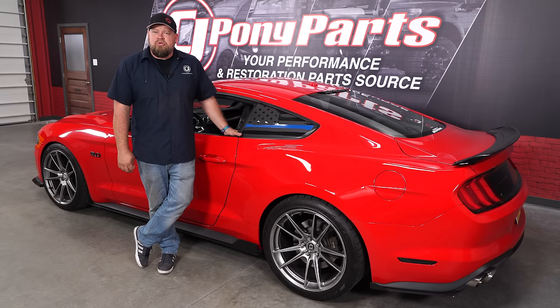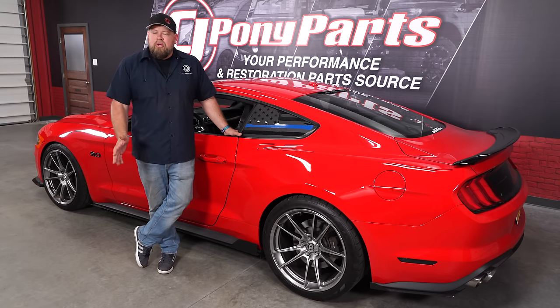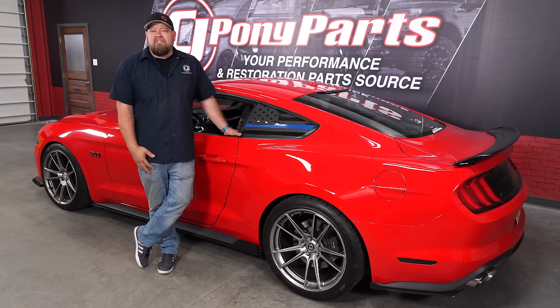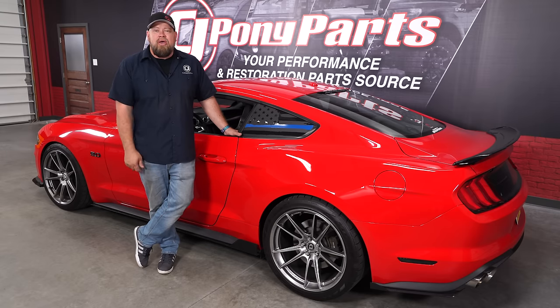Based on a lot of videos we do, I get questions on social media all the time about how to do a certain thing on a Mustang. One question I've gotten a lot is how to remove the antenna. If you're looking to do a wrap or any kind of a custom stripe, it's a lot easier to remove the antenna. I looked around and I really couldn't find any good video on how to do it, so today we're going to show you how.